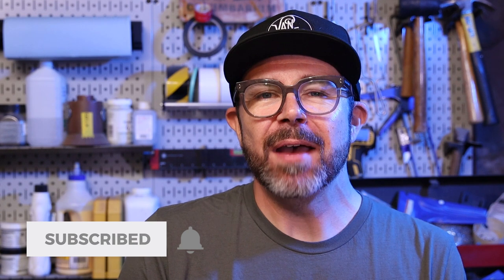As always, be sure to like and subscribe if you haven't already. But most importantly, go make something.